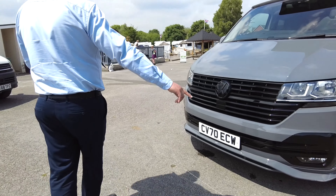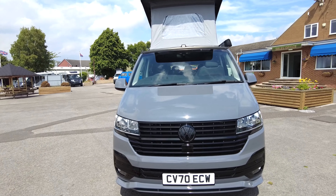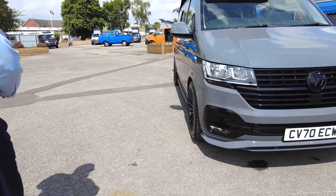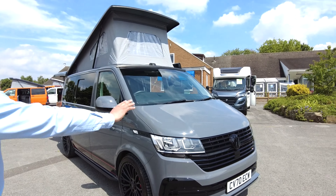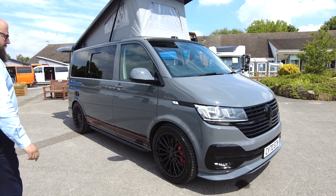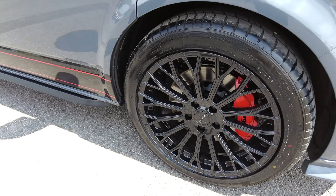Along the front you can see it's got the extended bumper splitter. Being a Highline it's got the fog lights and the front parking sensors. It also comes with rear parking sensors, and it's finished with a really nice gloss black grille and bumper inserts, gloss black wheels, and just through there you've got the forge brake system upgrade.